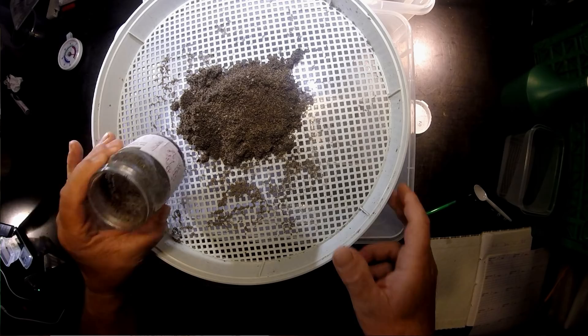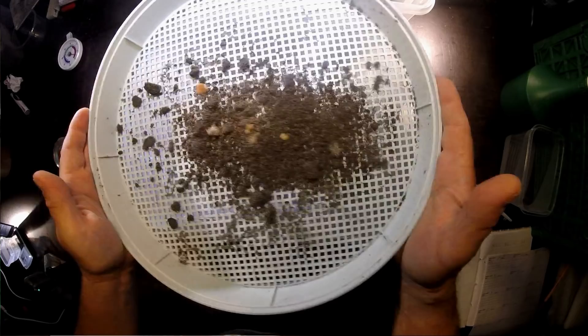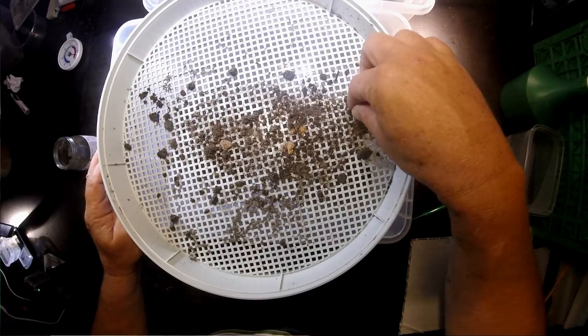How many pellets has she not eaten? One, two, three, four, five — so around six. I'll write minus six here.